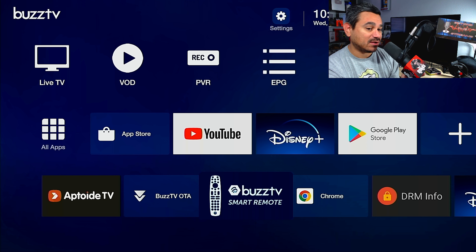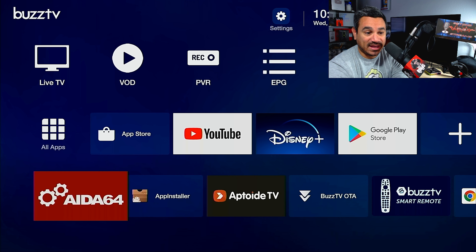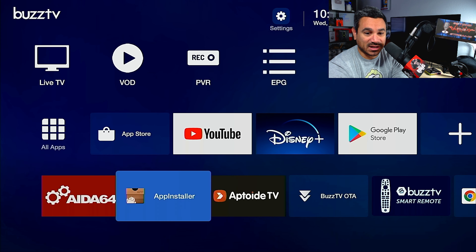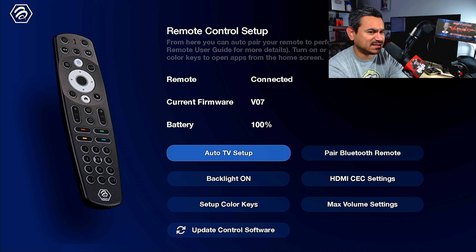Go to Buzz TV Smart Remote — it's at the bottom of your apps. If you can't find it, go to All Apps and you should be able to find it right at the top. I'm kind of covering it but you can see it right there. So I'm going to come here to Buzz TV Smart Remote.